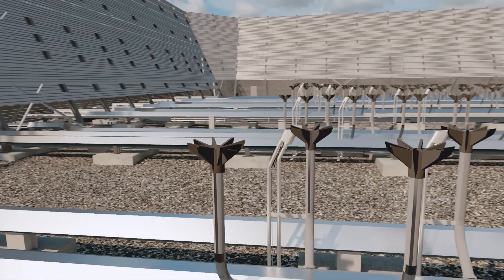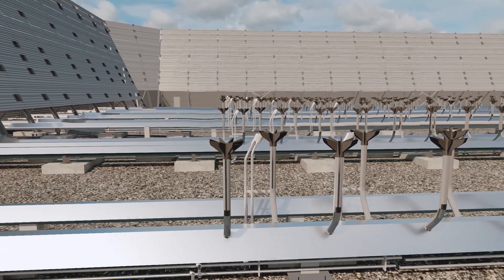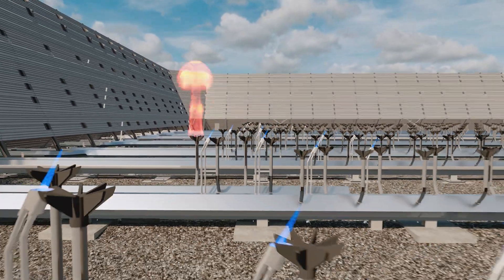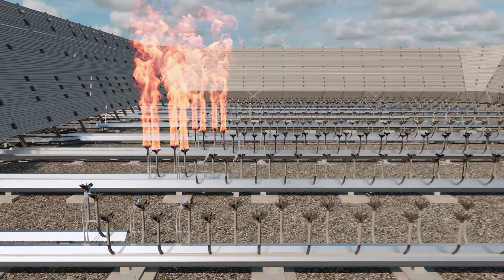Just like with a traditional elevated flare, it is critical to clear and purge the plant relief system before the pilot is lit. Once that is completed, pilot gas is sent to the pilots where it is ignited. Once all pilots are lit, flare gas can then flow through the first stage burners for combustion.